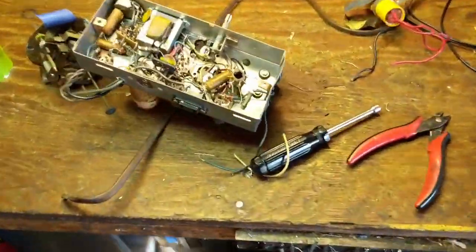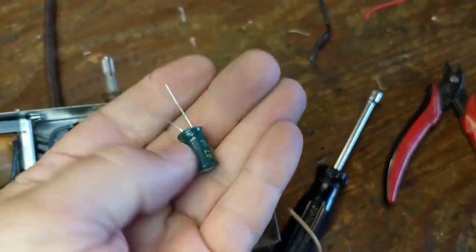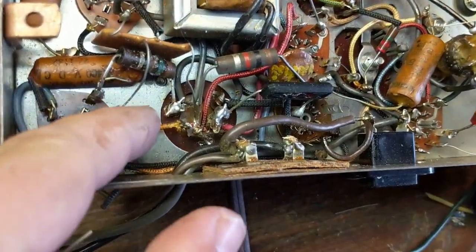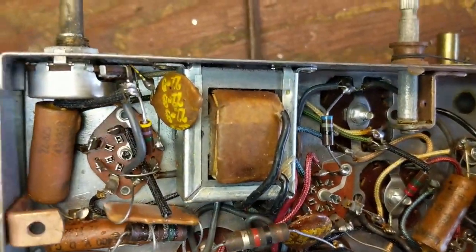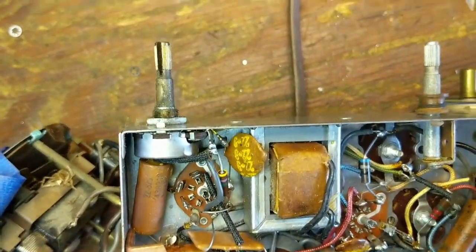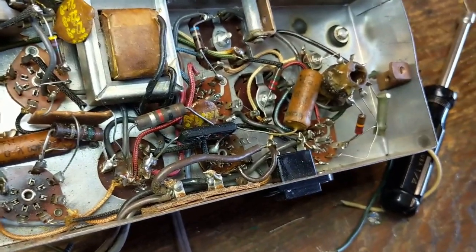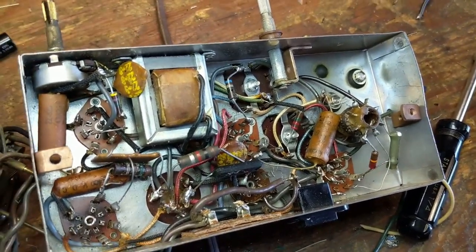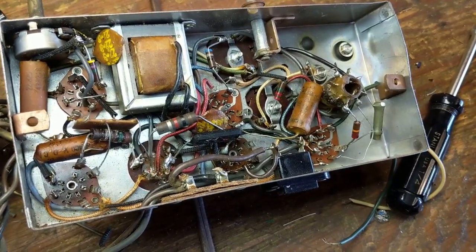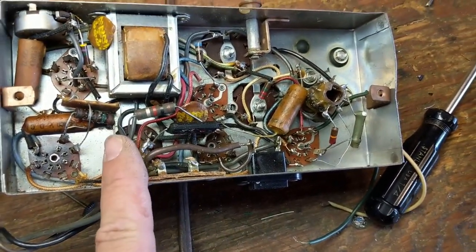Let's go back to the chassis because I need to replace the electrolytics. We're going to do that with two individual value electrolytics. The first one is going to be 47 microfarad for the 40 microfarad cap. Then I'm going to replace the 80 microfarad cap with a 100 microfarad. You can always go at or above the microfarad rating — you can even go a little bit lower, like 20 percent or so, and you're fine. These things are super not highly precise instruments, but what I've got will work just fine.